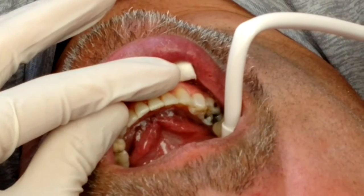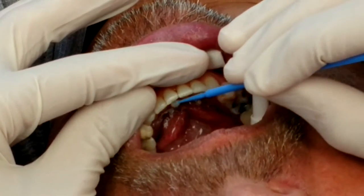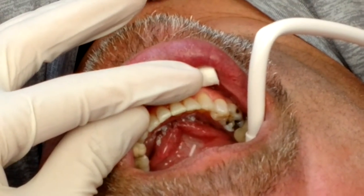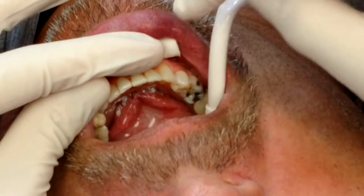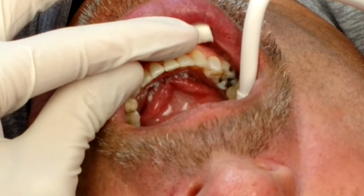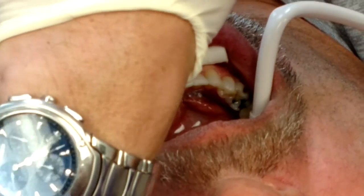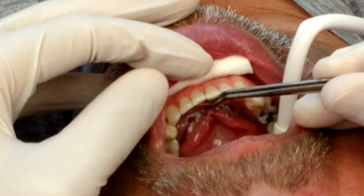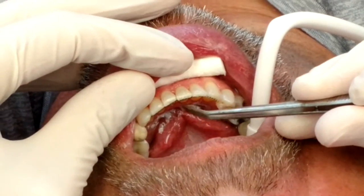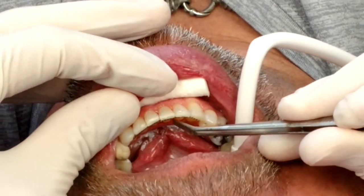Now we're going to take some light bond sealant. The idea with this is that light bond sealant is a little bit thicker and more viscous — it'll tend to hold the wire in the position I want without having to put it in composite yet. We're going to take the chain, which is a Reliance stainless steel flex tech chain, and you can see right here we actually dip it in the light bond also.